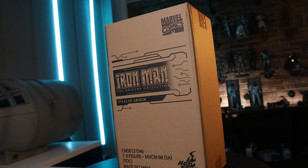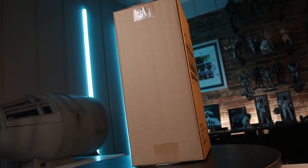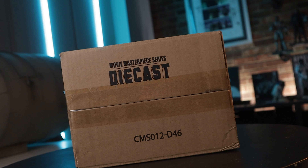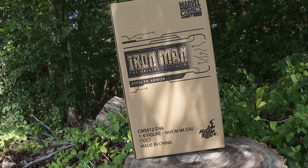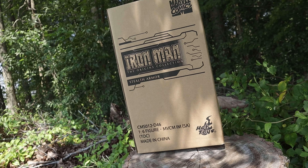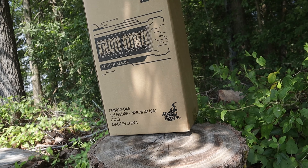That's right guys, the most important part of your collection is not the figure. It is not the light up LEDs. It is none of that. It is actually the Hot Toys Shipper Box — the one piece of any collection that you must have in order to be a true Hot Toys collector. I know some of you out there are thinking it's just a plain old cardboard box, but hey, it's a Hot Toys box, so it must be something special, right?